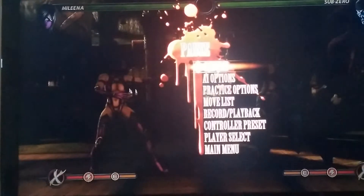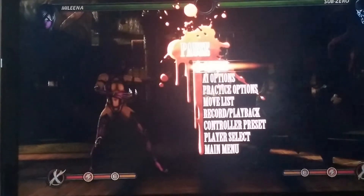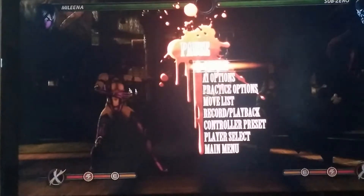Hey there, what is up guys? Welcome to another Mortal Kombat video. Today I'm going to be teaching a Molina — two Molina combos.